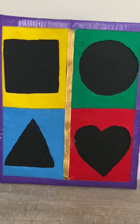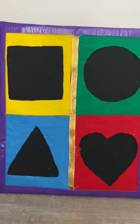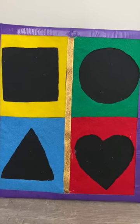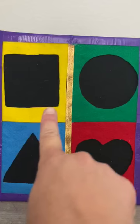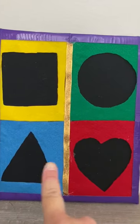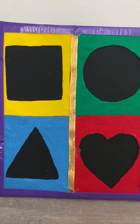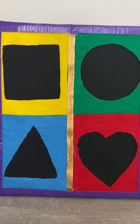Hi parents. We're going to do an activity — the puzzle shape activity. Look, we see missing shapes. Where are the missing shapes? Let's see what happened to those missing shapes.